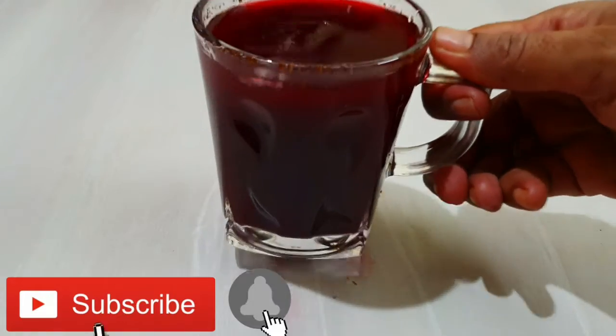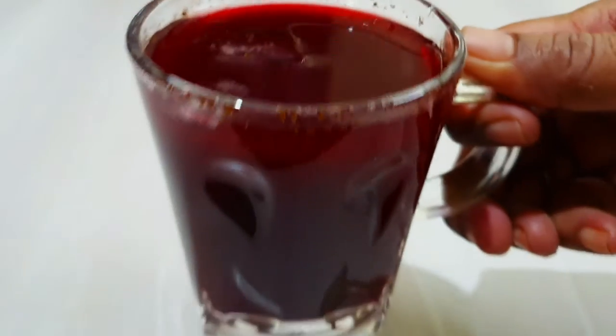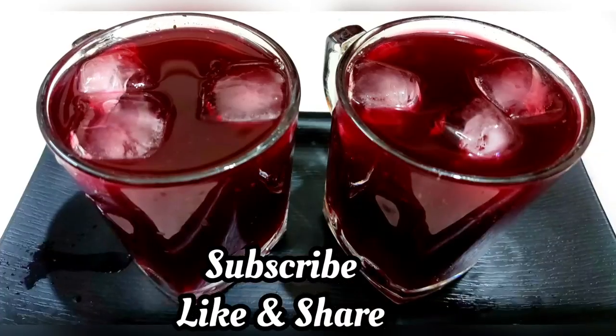Friends, now our beetroot carrot squash is ready. If you try this recipe, please comment. If you like this video, please share it with your friends. Thank you. Until next time, bye-bye.